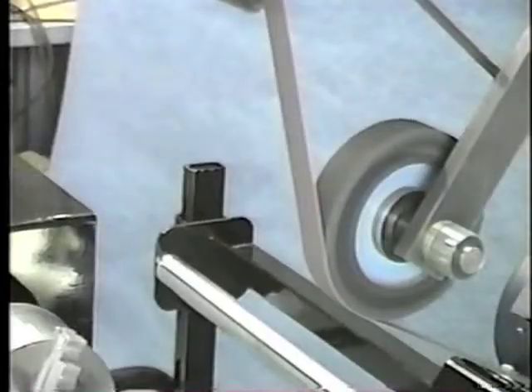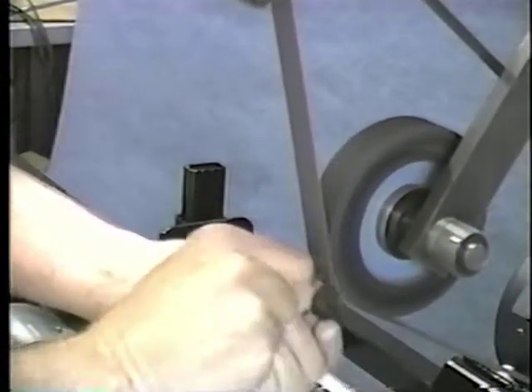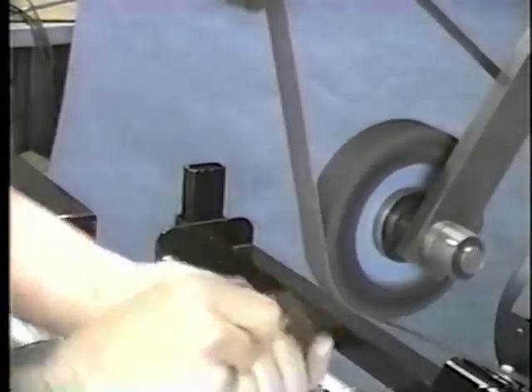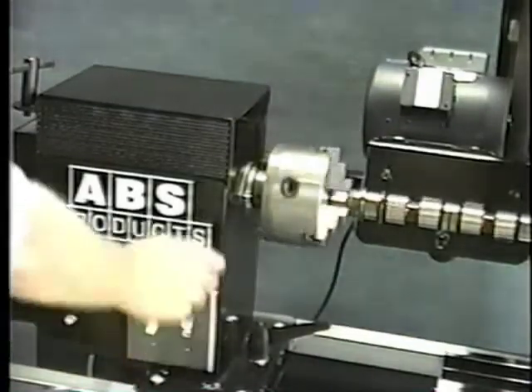And here we're doing the followers. You just want to go through and square off the wear pattern and deburr the edges — it's just all hand profile. Spindle speed is zero to 150 RPM.